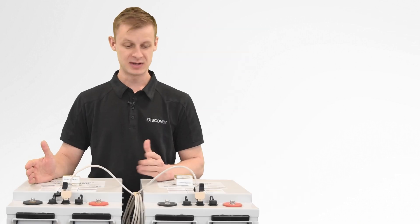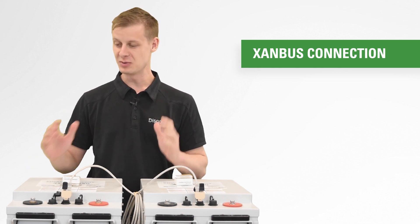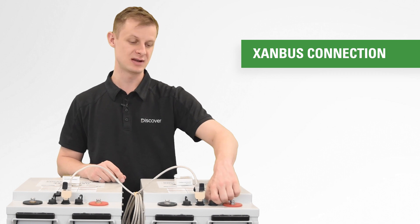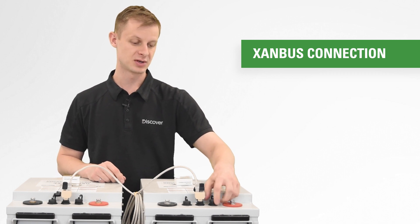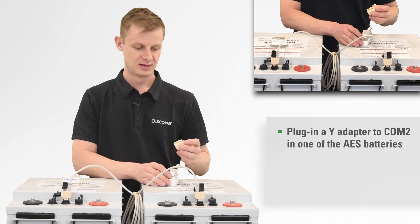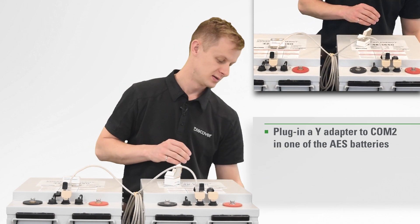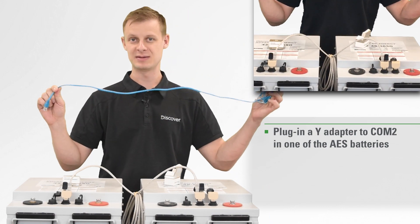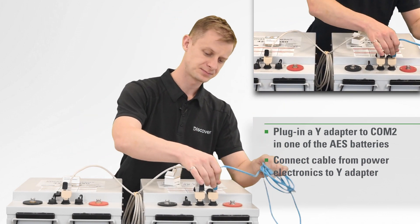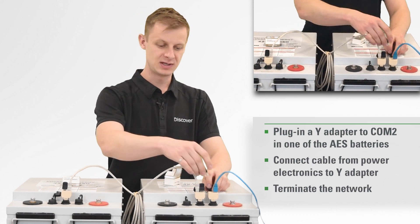Now that we have our AE bus networked up, we're gonna go ahead and finish the Zambus connection. In a network of batteries, you'll need to add one battery to the Zambus network. Open up COM 2 and you should have more Y adapters — take one and put it into COM 2. Take your Zambus cable coming from the inverters, charge controllers, wherever you're tapping in, and plug it into the adapter. Make sure you terminate this network.